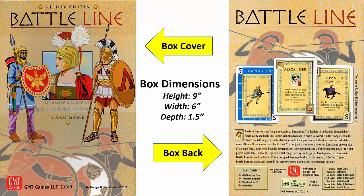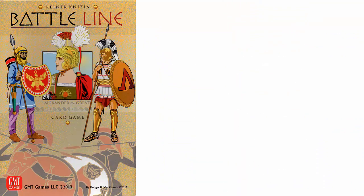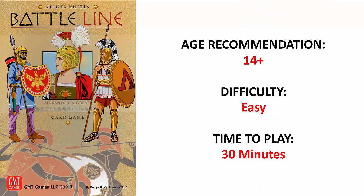Battle Line comes in a relatively small box standing at 9 inches high and 6 inches wide, so it should easily find a place on your game shelf. An app is not required to play. The age recommendation is 14 and older, it is considered an easy game to learn, and each game should average about 30 minutes.